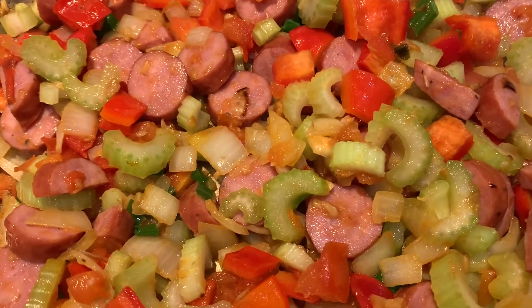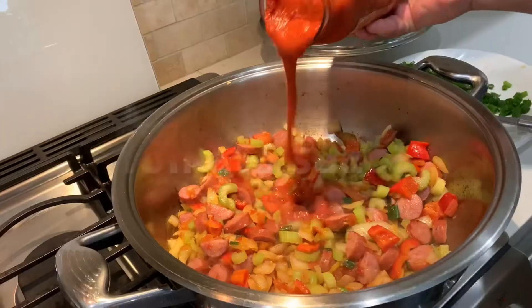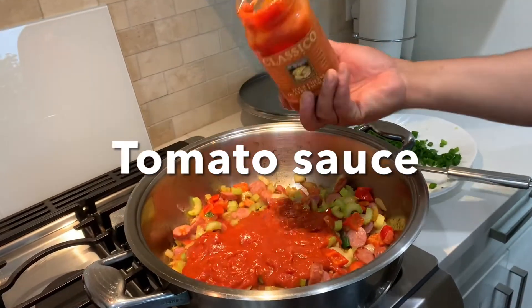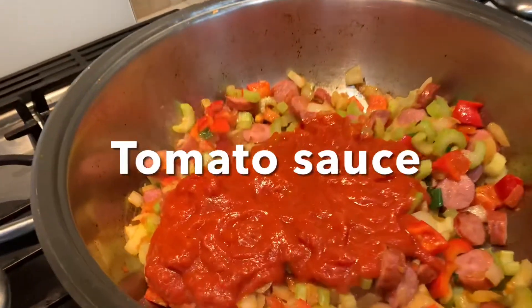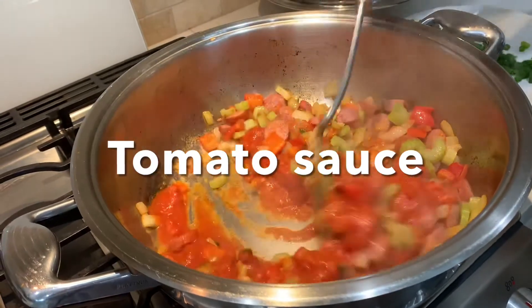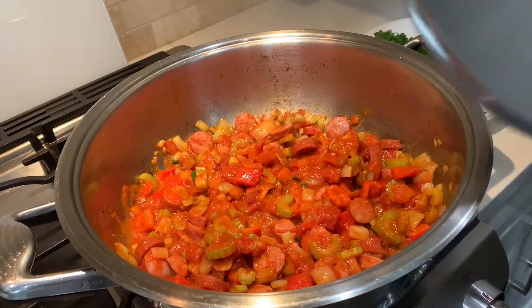Wow, it's so colorful! Do you hear the sizzling sound? The aroma is amazing. Let's add our tomato sauce — about one half to two-thirds of the jar. Cover it.